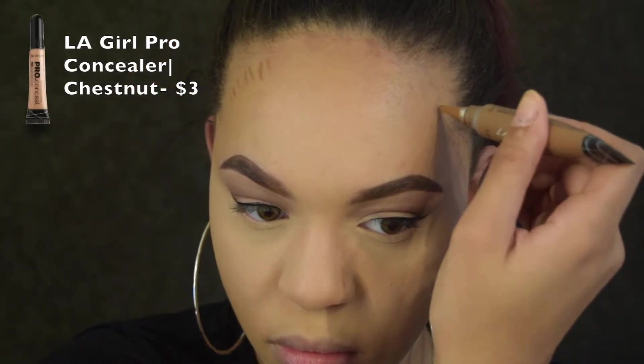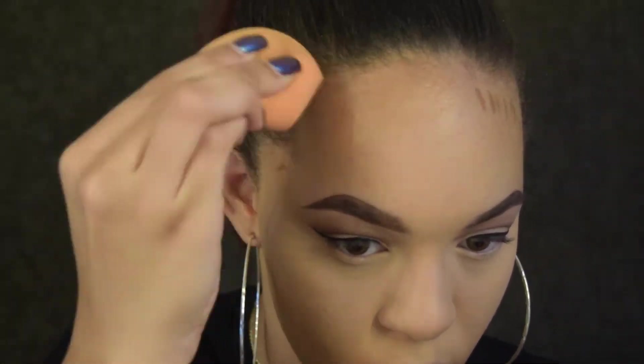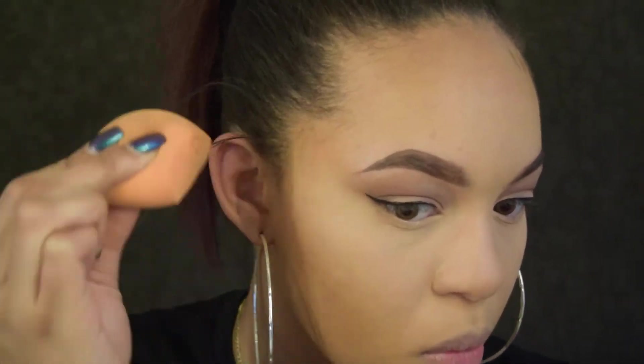Sometimes I use a darker concealer on my forehead because I feel like my bronzer doesn't show up as much. Instead of packing on extra bronzer, you just add concealer underneath and it will definitely make the bronzer show more.